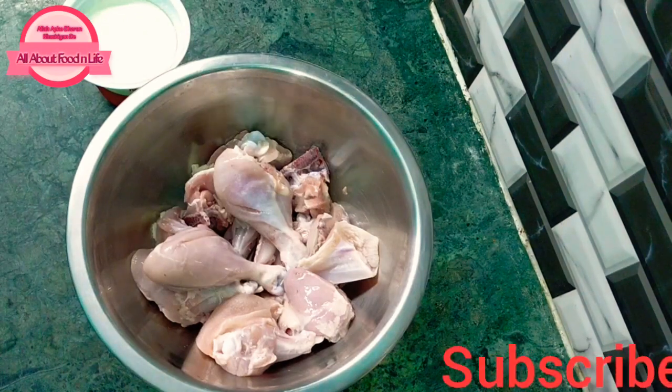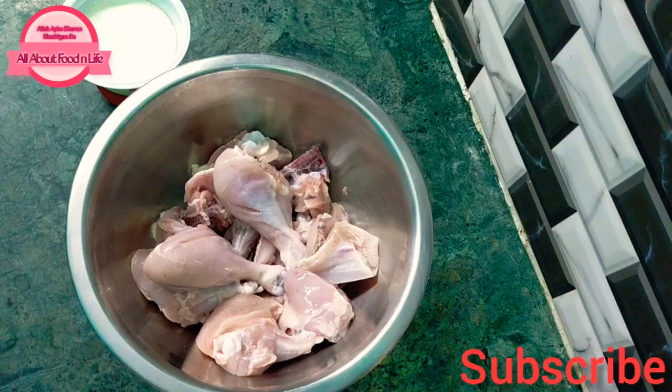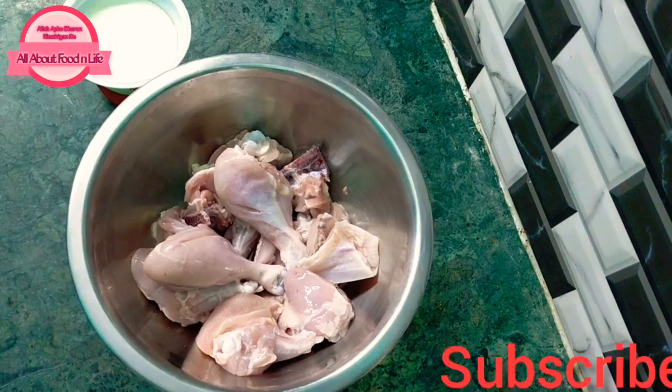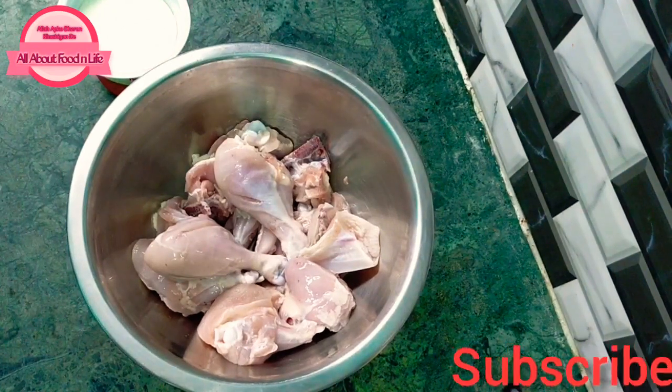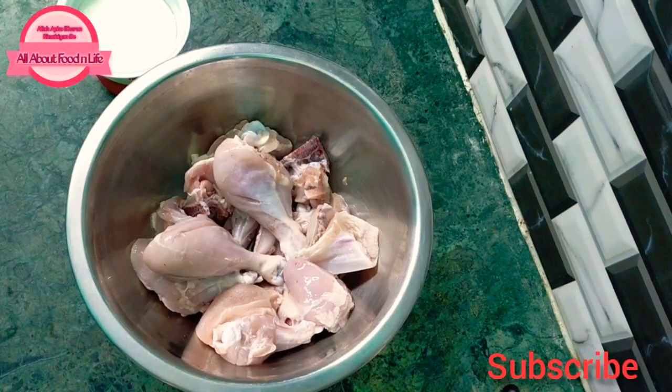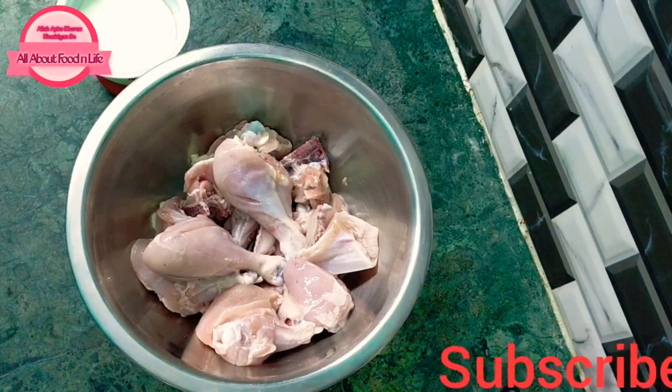I have tried all kinds of butter chicken, I have tried all the best, it is very tasty. I believe it will be very good. Let's take the ingredients — this is about 700 grams of chicken and we have to marinate it.